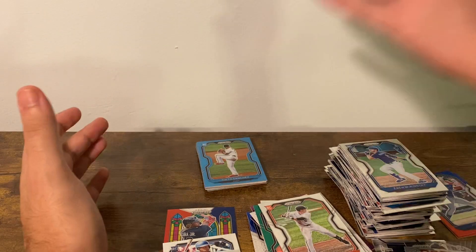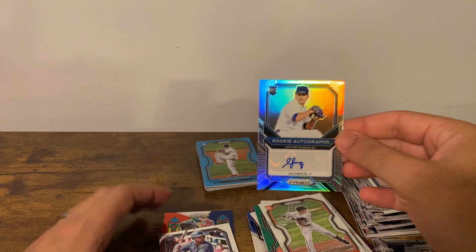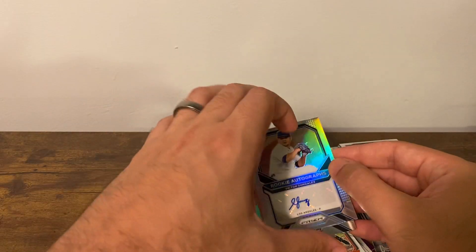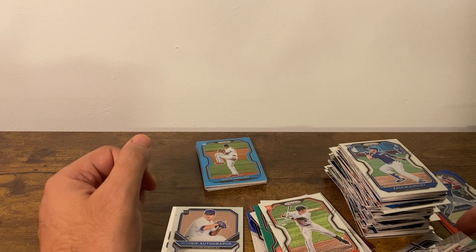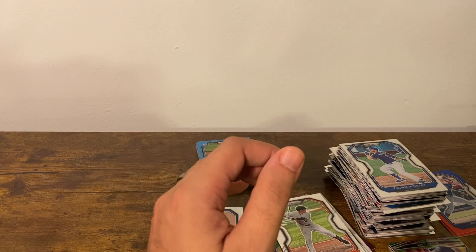All right, so that'll do it for our first box. Got two autos — Gonzalez and Apostol. I don't know if those are the most expensive cards in here or not, but we'll find out. Hopefully the second box is a definitive runaway winner. Thank you guys for watching — make sure you like, comment, and subscribe.